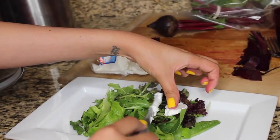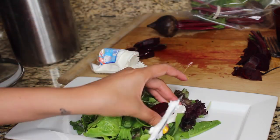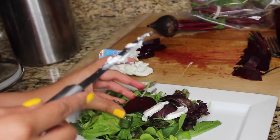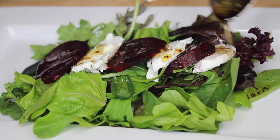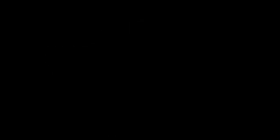Arrange your spring mix on the center of your plate, then add your goat cheese and beet rounds at the center of the pile. It's kind of warm in my house and that's why the cheese is doing its thing, but you get the gist — it still looks beautiful. Drizzle on a little bit of that dressing and you are ready to eat!